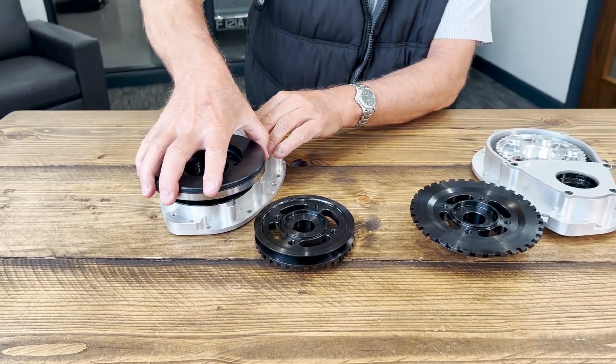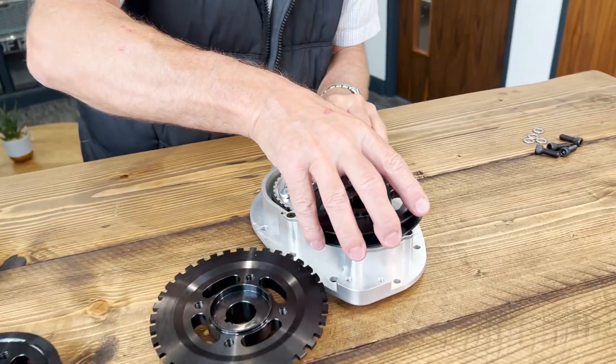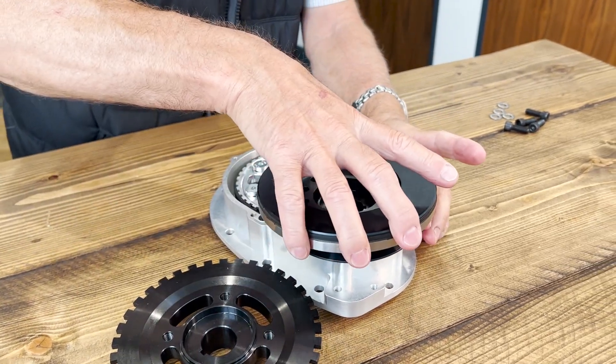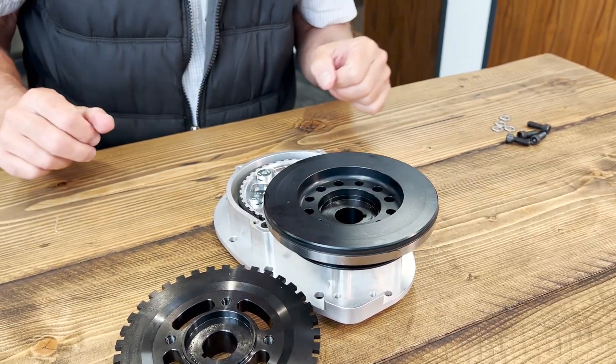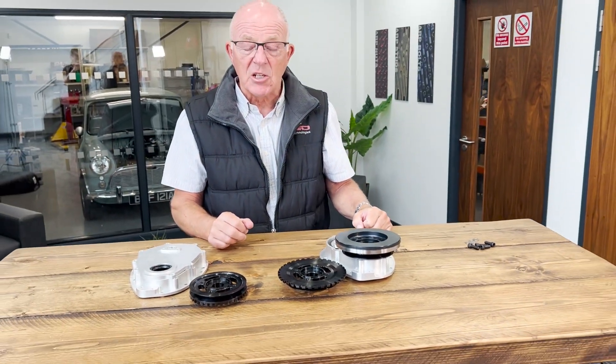So that's it on the timing cover and on the belt drive. If you've got any more questions, don't hesitate — give us a call, we're here to help.